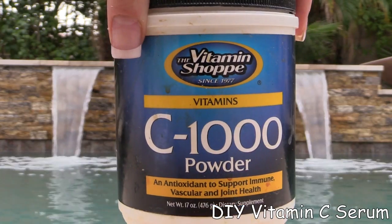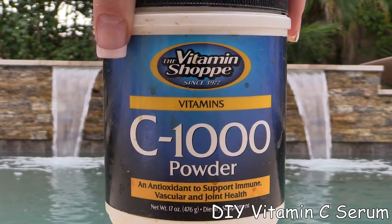Vitamin C is something that I do myself and I love it. It really helps lighten up your skin spots and helps with cell turnover. It's just really a wonderful step.